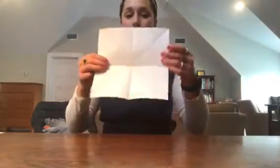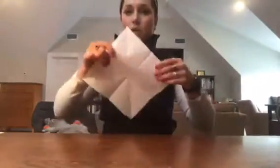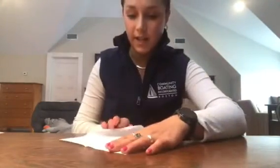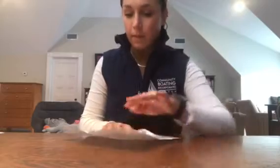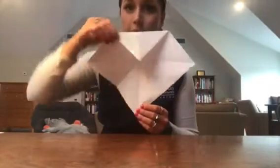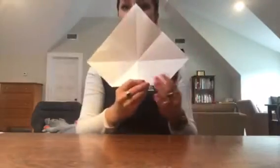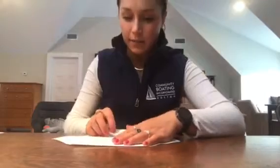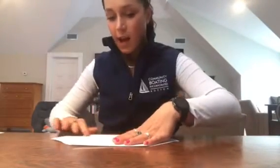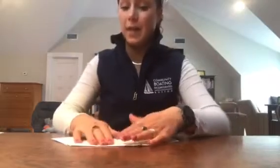Alright, now we have what we're working on. You're going to hold your square now like a diamond, and fold the top corner in towards the center. Try to stay on the pre-made folds as best as possible.